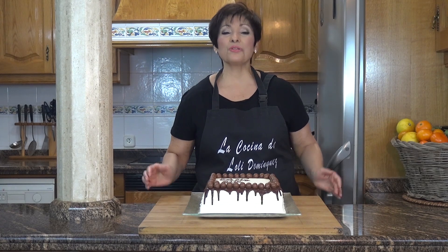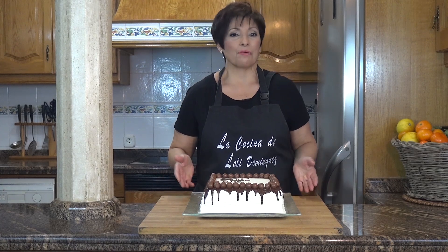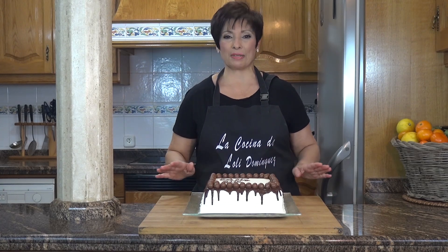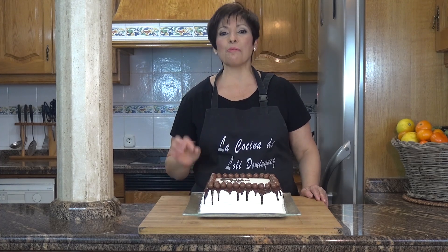Hello friends, welcome to the show. Bienvenidos un día más a mi cocina. Yo soy Loli y hoy he preparado una tarta especial para el Día del Padre que está del rechupete. Cualquier ocasión o fecha señalada podemos preparar cualquier tipo de tarta y esta no va a ser menos porque seguro que os va a encantar. Tiene el relleno de tarta de la abuela que a todo el mundo gusta. Espero que os guste.